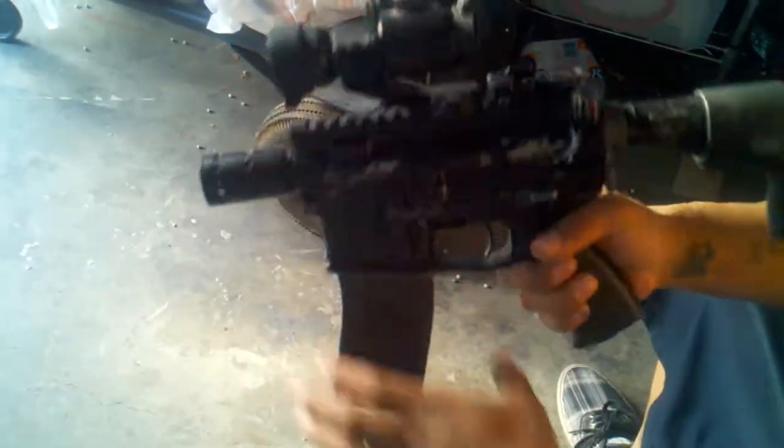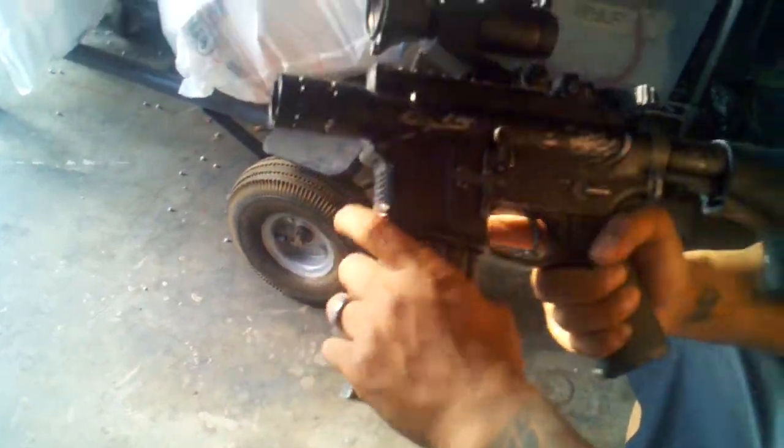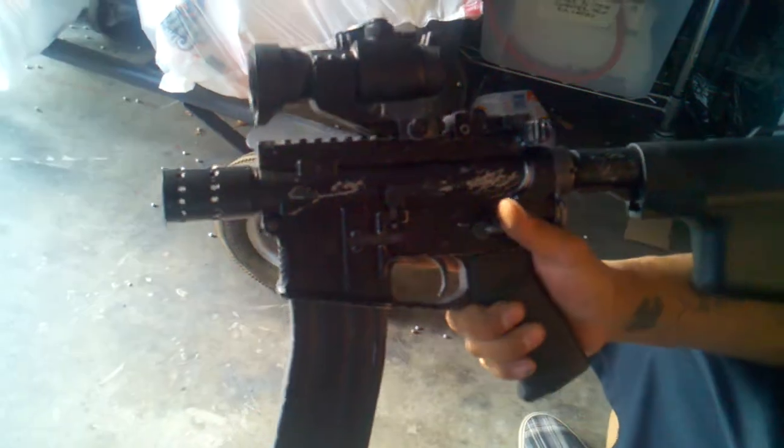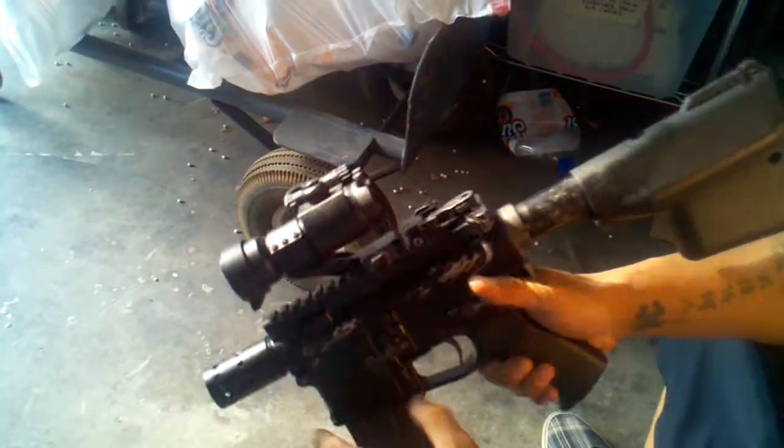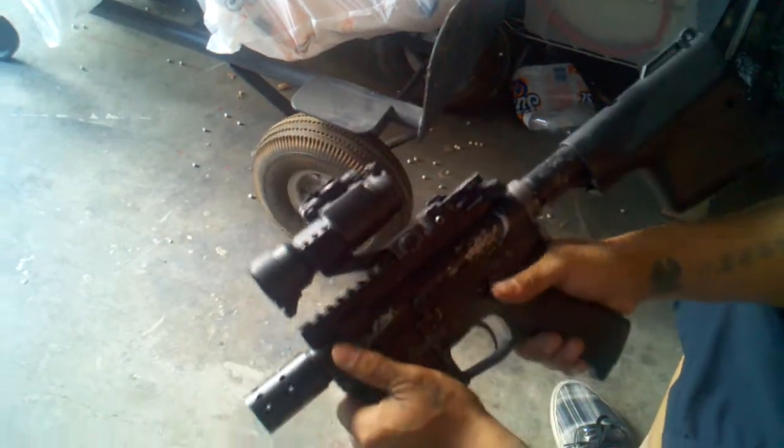As you can see here, we're doing a little test fire right here. Now keep in mind this is built for super super close CQB applications. Keep in mind too this is a prototype. Don't try this at home.